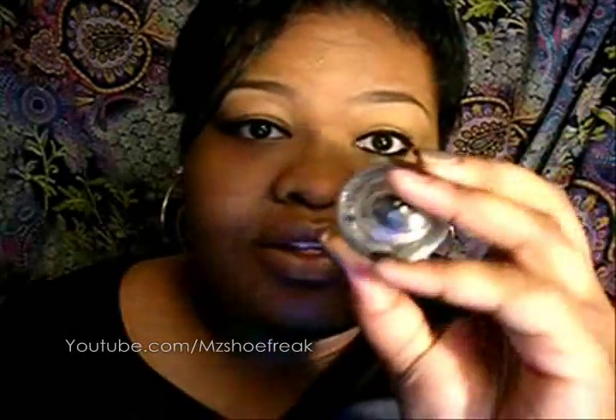It stays all day. It has amazing staying power. It does not crack. If you rub your eye, it doesn't move — it stays exactly where you put it. On your waterline, you'd normally use eyeliner and then set it with a shadow, but with this you don't have to do that. This is perfect for lining your waterline. If it gets wet, you're fine — it's not going to move.